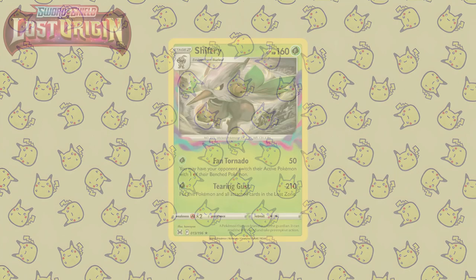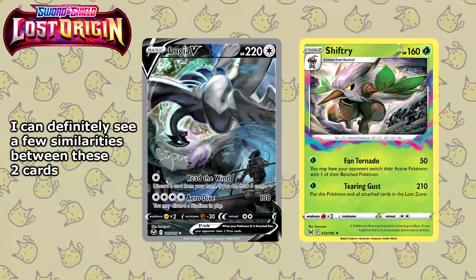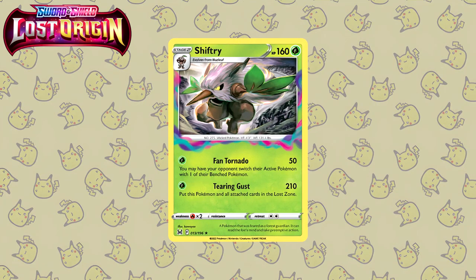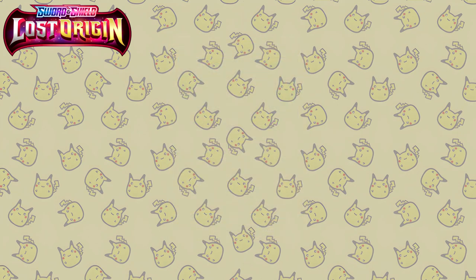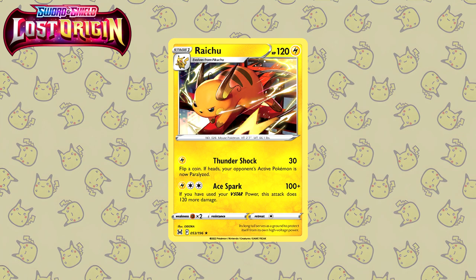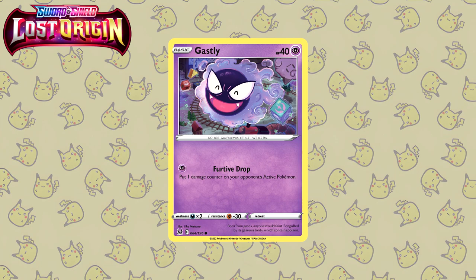Let's quickly move on to Lost Origin and start off with this Shiftry by Kawaiyo. I can immediately tell the influence of this illustration that went into drawing the Lugia V alternate art from Silver Tempest. Kawaiyo is also a really long-standing artist, drawing their first card all the way back in 2009, and their art style is still really really good. Let's move on to a cute illustration — here we have the Pikachu by Kurumitsu. This seems to be much more colorful than usual, and you have Pikachu just devouring berries. Staying with the Pikachu evolution line, here we have a Raichu illustrated by Ghidorah — very dynamic illustration with the electricity going around the Raichu and it looks like it's chasing something. Last but not least for Lost Origin, we have the Gastly by Tika Matsuno. I just love illustrations where Pokemon are super super happy, and this is so adorable.